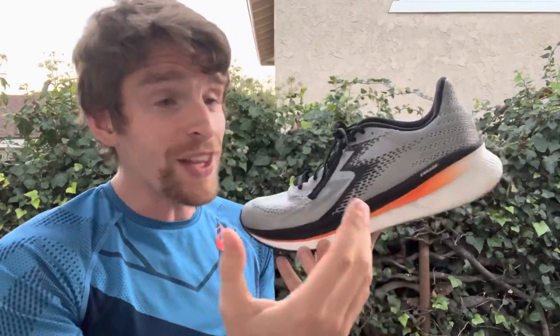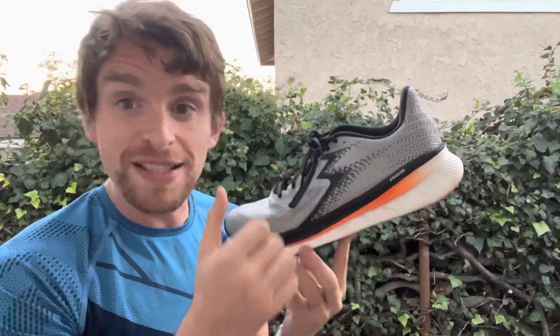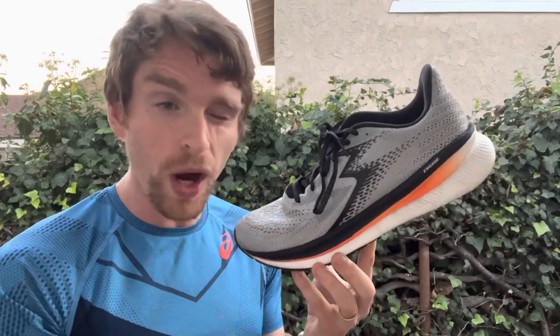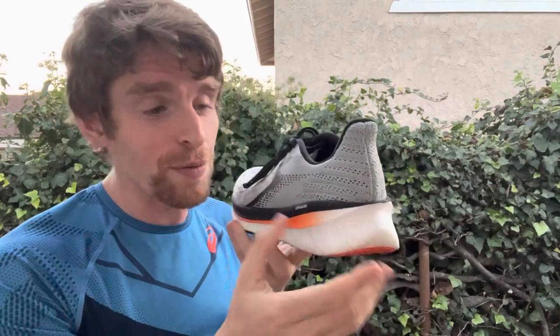It's a light upper, comfortable. The sole features this new Engage foam — they call it TPE, which if you've watched our previous episodes you know that's what most things are — but it doesn't feel like pure EVA. It's got a little bit of comfortable bounce to it and doesn't feel like that really firm ride that a lot of 361 shoes have. There is a heel bevel here, which is great — finally good to see that from 361.